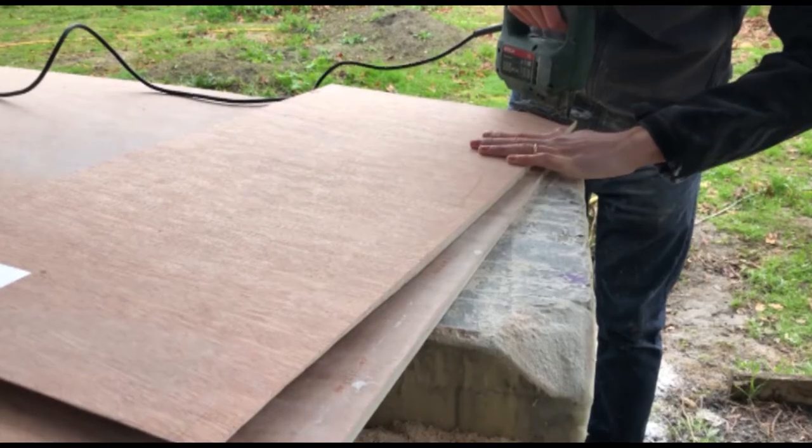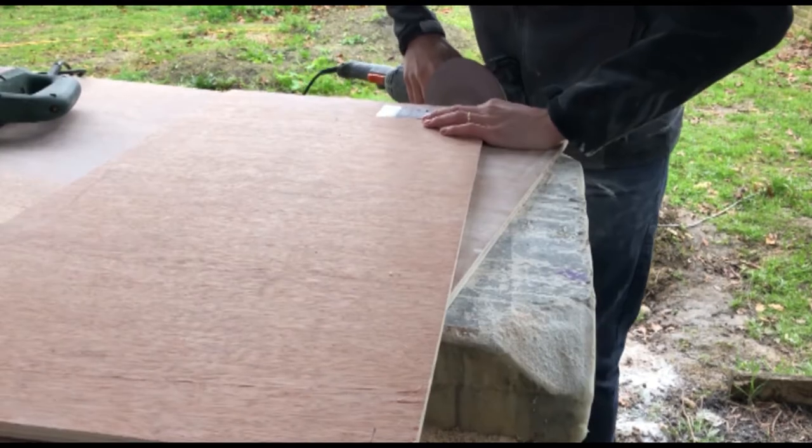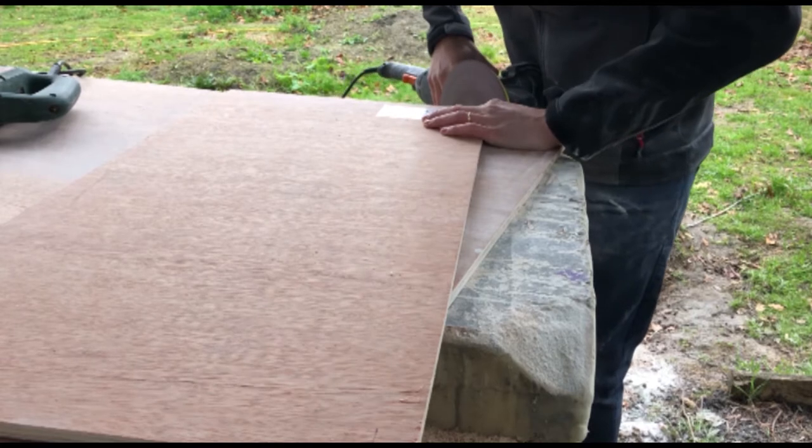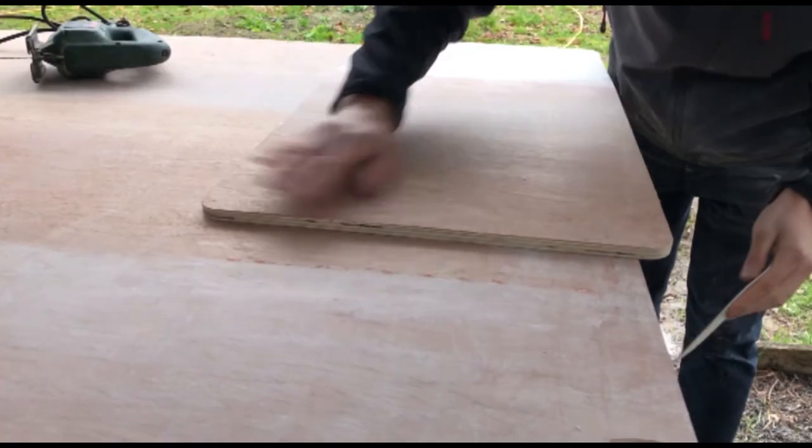I'm then using a jigsaw and a sander to round the edges to 25mm in radius, and then I'm going to sand all of the side pieces to make sure they're as smooth as possible so that when it's demoulded it doesn't come out too rough.